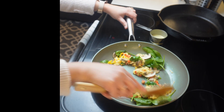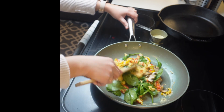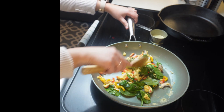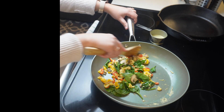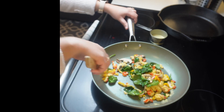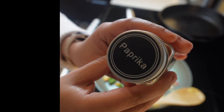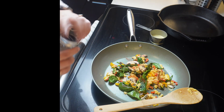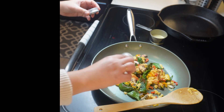As you can see, we've also added our spinach and now we're combining all the ingredients in the skillet to make sure everything wilts down and blends together nicely. Next up we're adding paprika and garlic powder for a little extra flavor.